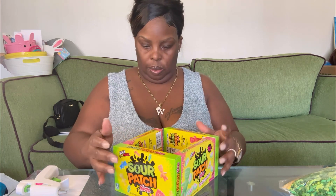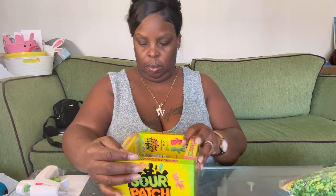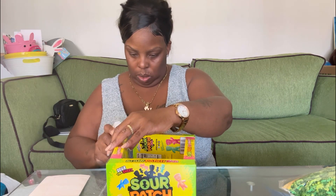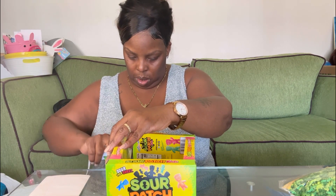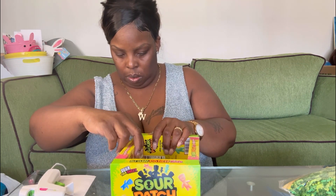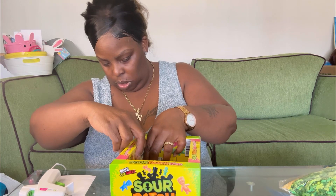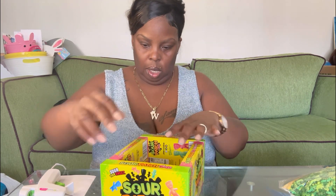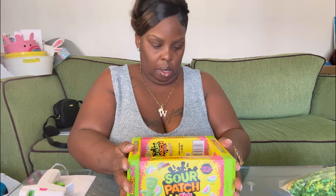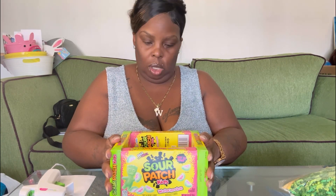Then I'll turn it again and put glue down the sides, making sure it's inside like that. I'm just going to smash on it a little bit.